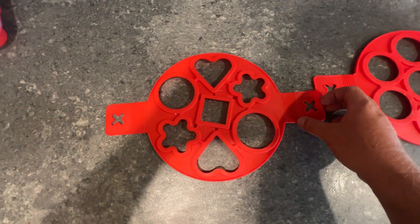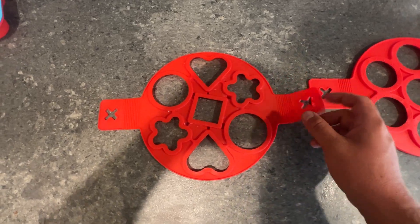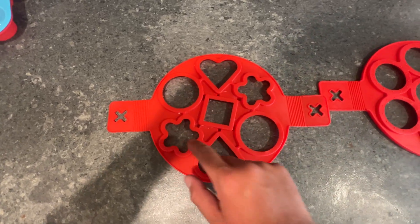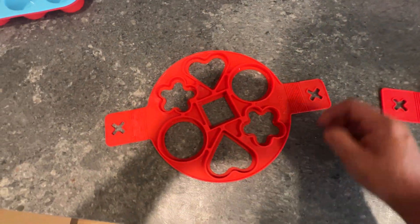So what you do is you lay this across your pan, these little sides kind of come up on the edge of the pan, and then you could pour your batter in each shape. And since this is up on the edge, it makes it easy to flip over when you're ready to flip them.